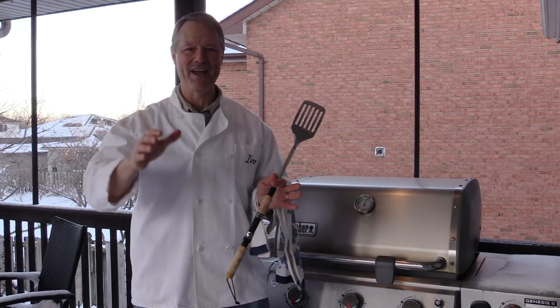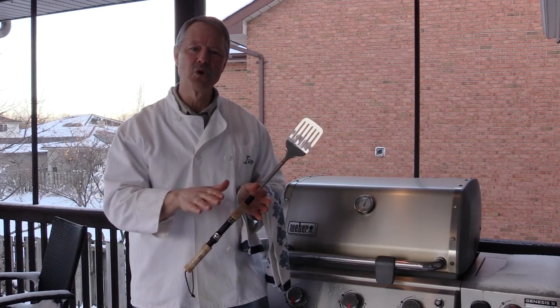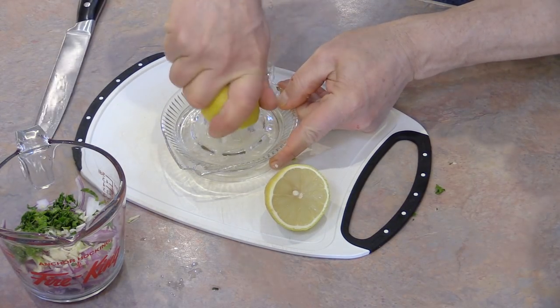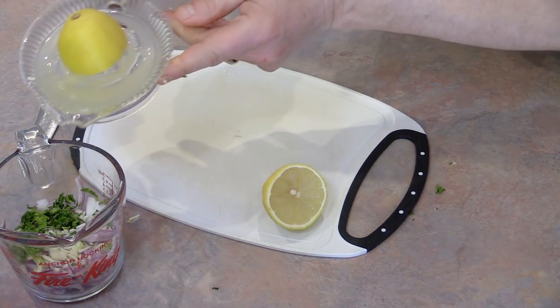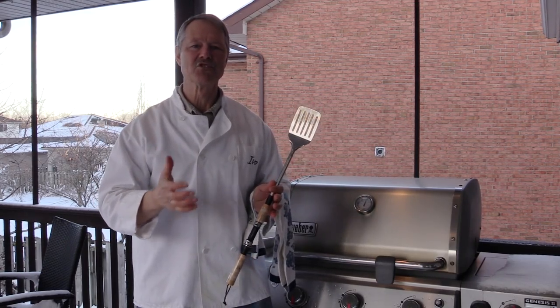While that trout is cooking, I forgot to mention a very important ingredient. I take a whole fresh lemon, roll it, cut it in half, and juice it — so I take the juice of one fresh lemon and add that into the brine as well. You don't have to use fresh lemon, you could use any type of lemon juice, but I personally like to use fresh lemons.